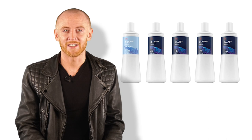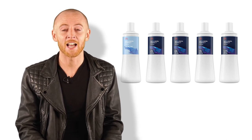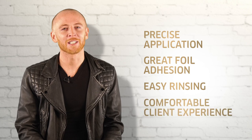As we know, colour removes colour. The new Welloxon Perfect has been designed to work in perfect synergy with Colliston Perfect, as well as Illumina Colour, Blondor and Magma. By using the new developer, you will get the best consistency that is important for great coverage and contributes to precise application, great foil adhesion, easy rinsing and a comfortable client experience. Remember, we cannot guarantee accurate results with the use of another developer.